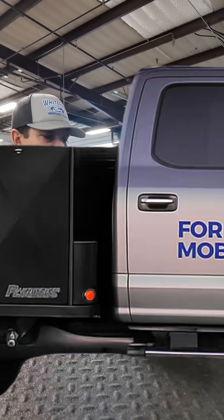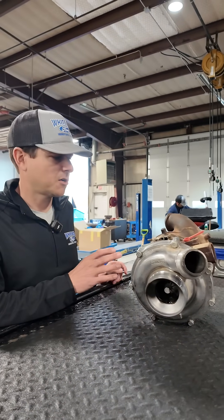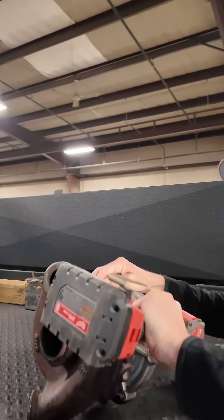So this is what turbo vanes look like. When you hear the term turbo vanes, you wonder what those things actually look like. I'm going to take a turbo part, show you what the vanes are, show you what can happen if you don't do proper maintenance on your vehicle, and some of the things that will kill one of these high dollar turbos. Let's get this thing apart.